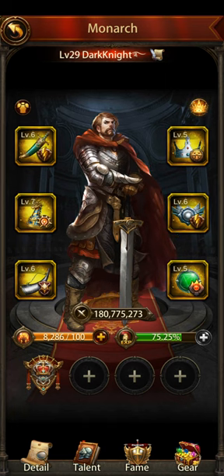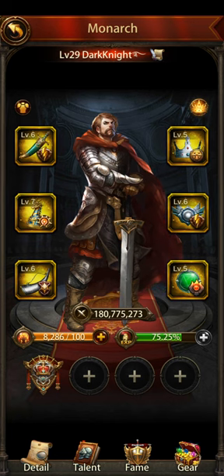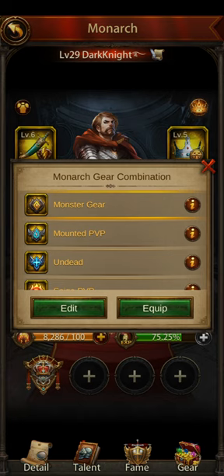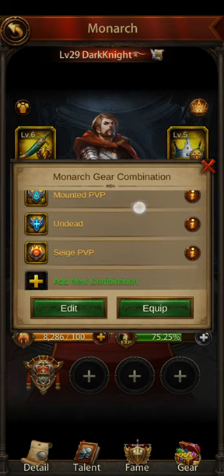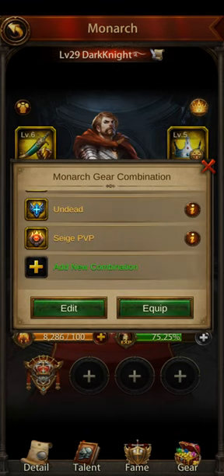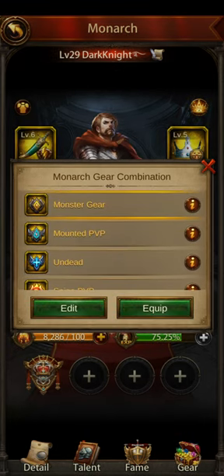Once you have six on there set up the way that you want them, you come over here — I'm going to point right next to it so you can see where I'm pointing. There's like a little shirt. You click on that, and then you can make a new combination by clicking on add new combination, typing in the name, clicking on the symbol you want, and hitting save. Or, if you want to edit an existing combination, you click on the combination you want to edit, hit edit, and then hit save.